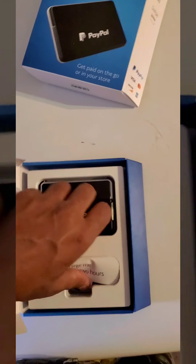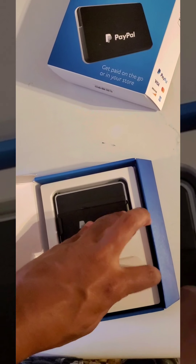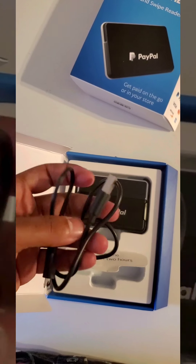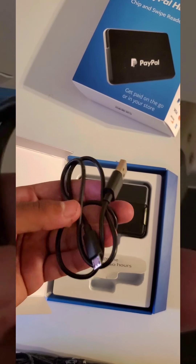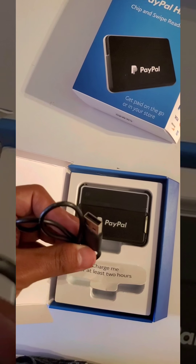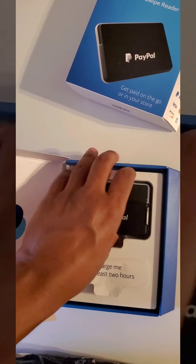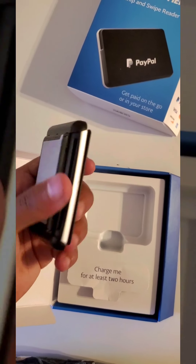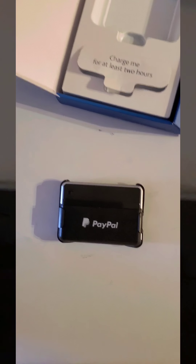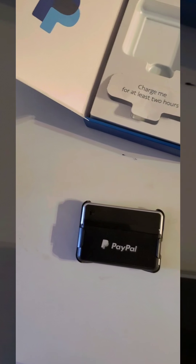The only thing I didn't like: it doesn't come with a box. If I had any complaint about PayPal right now — why did you send me a charger with no box? But that's okay because I have one, so that solves that. This is the actual device, and I have an extra Samsung box, so that solves that problem.